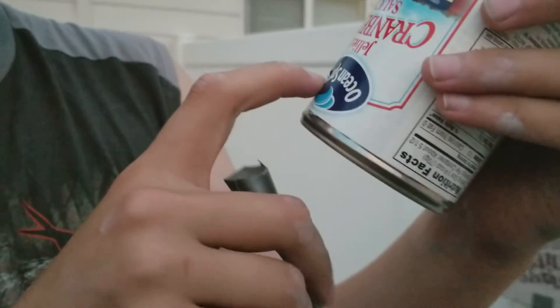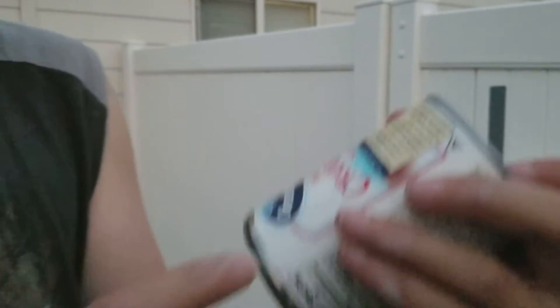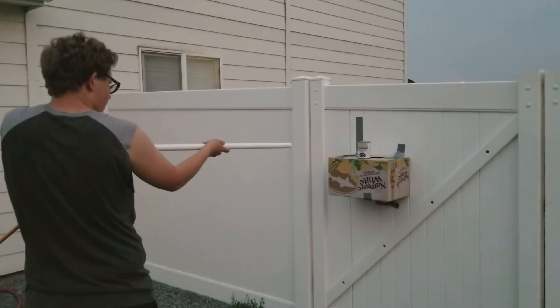It's got jellied cranberry sauce all over it, and it's got a big deep hole in it too. I'm thinking we might just set up the air compressor now and just see what it'll do to it, see how it's good. Okay, we've hooked up the air compressor and we've got it set up to this can.